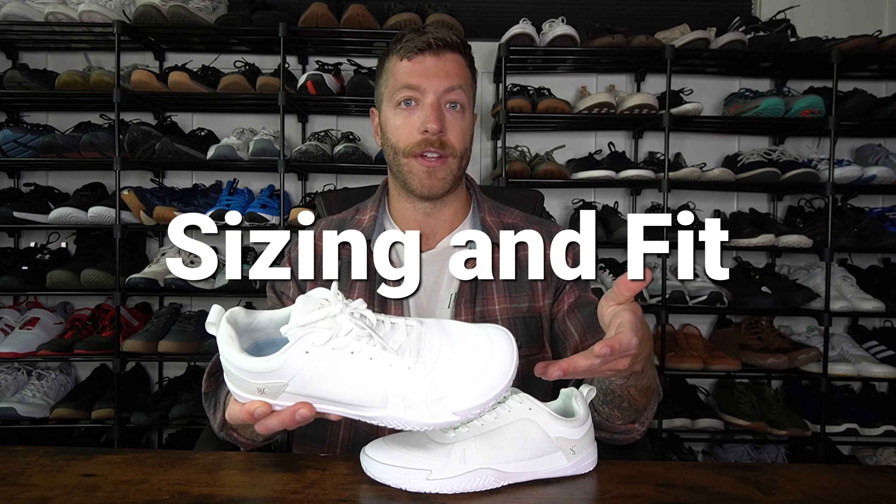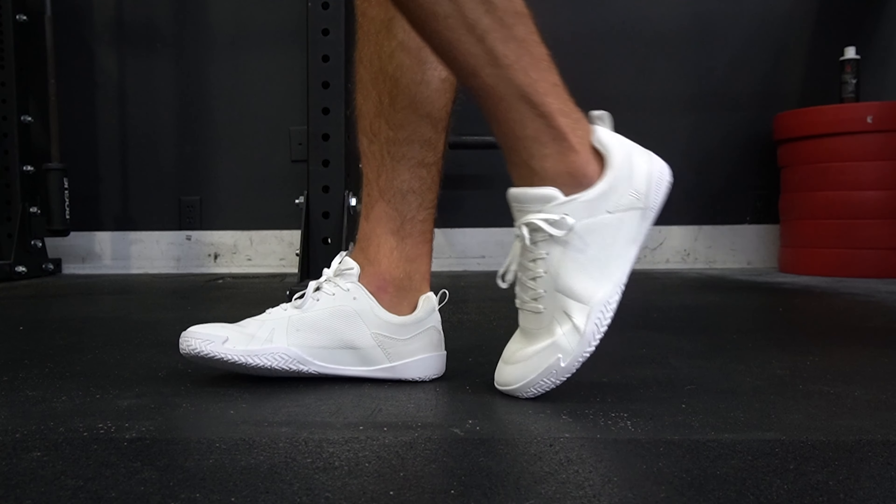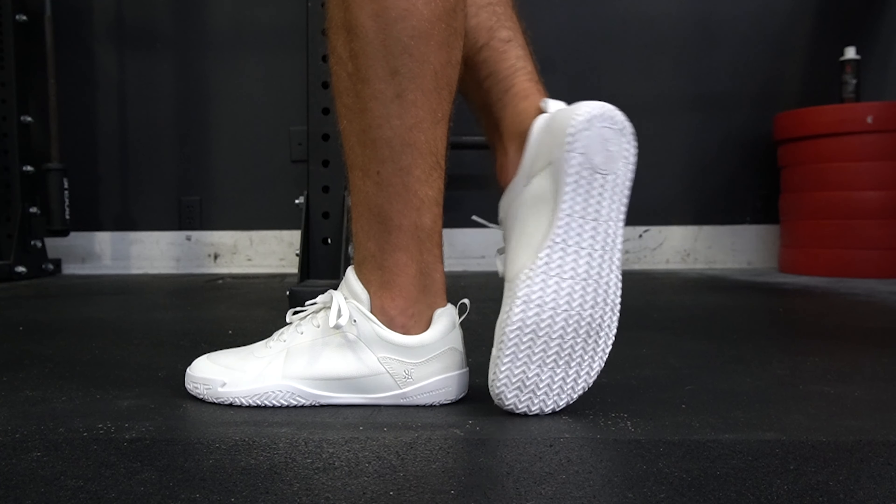The second reason I like this model for lifting is the Novus tread patterning — a proprietary rubber tread that does a really good job giving you grip on turf and different surfaces in the gym. The outsole has been wicked grippy and I don't think you'll have slip issues. I actually like the grip of this shoe a little bit better than the OneHunt Aerolux Barefoot.